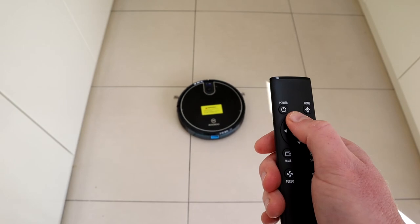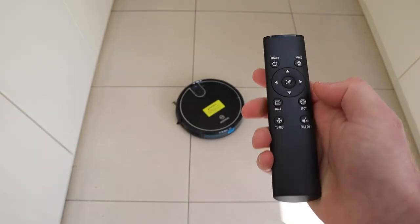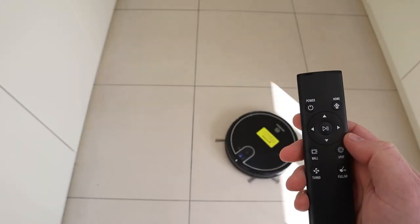You can also make use of the included remote to manually drive this — controlling it left, right, forwards, backwards — or you can set it off to do wall cleaning or even spiral spot cleaning.